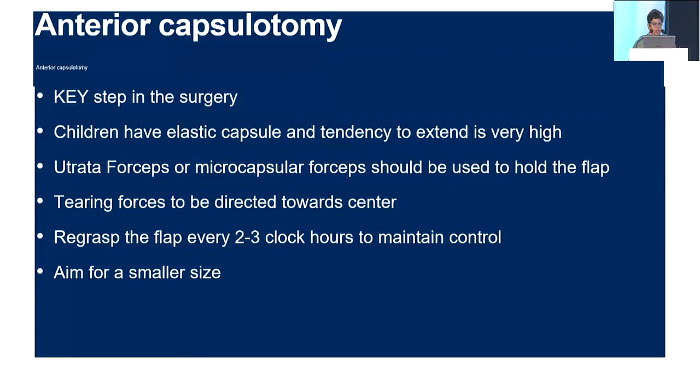Coming to the anterior capsulotomy, which follows wound construction — it is the key step in surgery. Children have elastic capsules and the tendency for extensions is very high. Microcapsular forceps or utrata forceps is probably easier than doing it with a needle. In older children, a needle can also be used. Tearing forces should always be directed towards centre, and it is important to re-grasp the flap every two to three clock hours to maintain control over the size and shape of your rhexis. Always aim for a smaller size because you will end up with larger than what you anticipated.